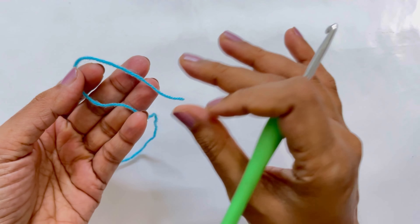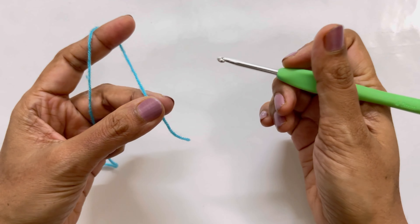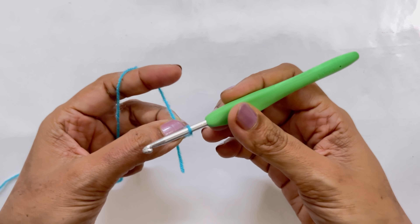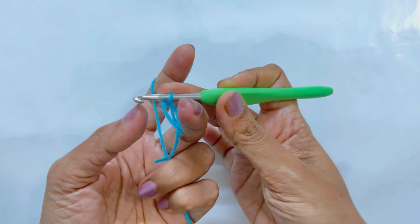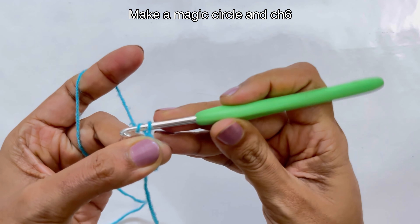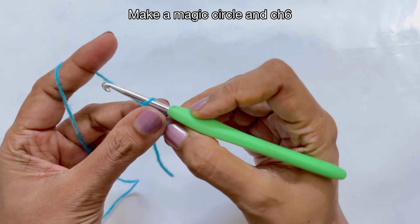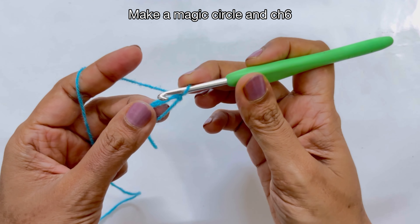To begin we are going to make a magic circle. Just hold the tail and hold the yarn like this, and now with the help of your hook just twist your yarn, pinch it here, bring the loop up, yarn over and pull through. Then the loop is there — we have to just twist it, chain one. The right side has single strand and the left side has double strand.